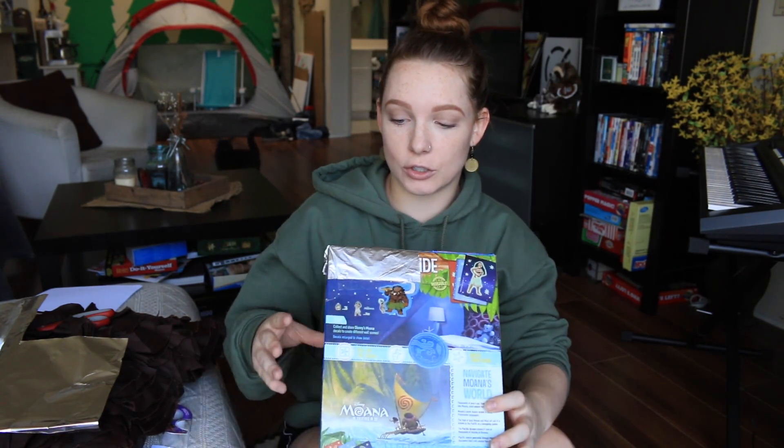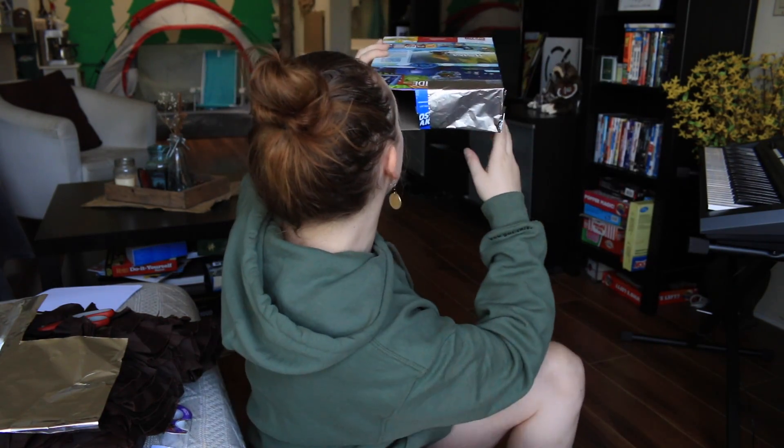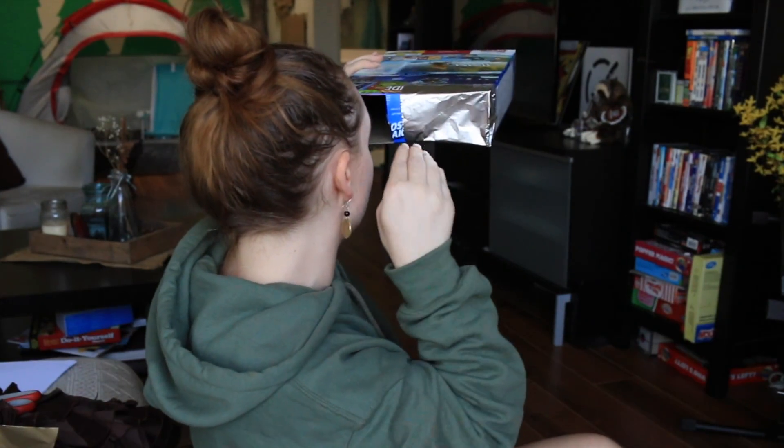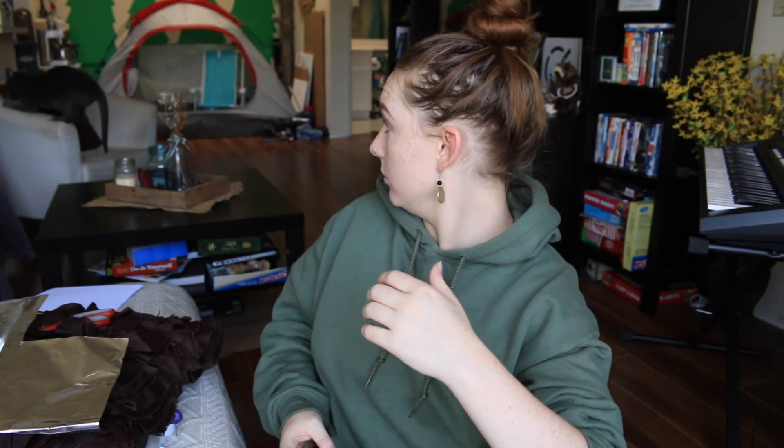How am I supposed to see the Sun through this tiny hole? Science, don't mess with me today. Apparently you just put your back to the Sun, go like this, and the Sun projects a shape onto the white paper. Anyway, I think I'm gonna head up to my roof now — yes, I know I say 'roof' weird.